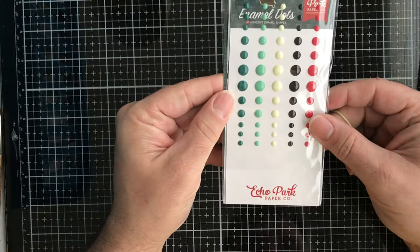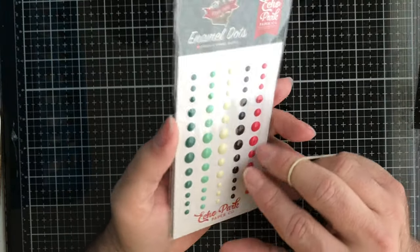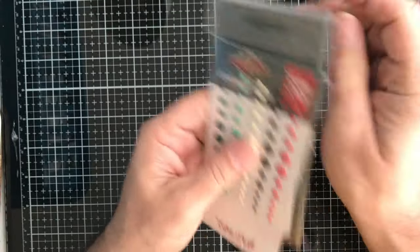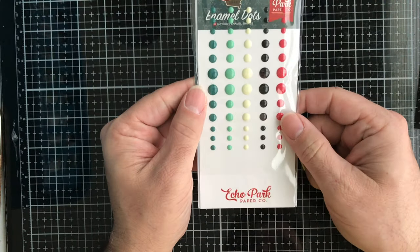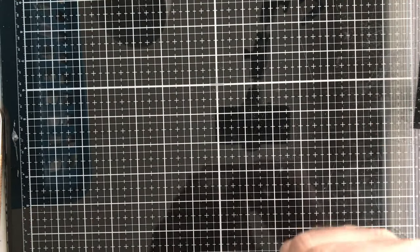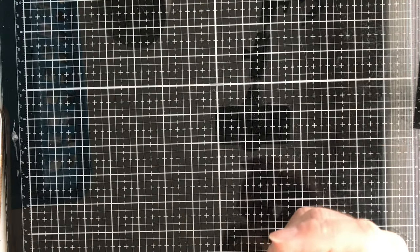Next up we have some enamel dots from Echo Park. These are called Pirate Tales — you get some blues, reds, and white.